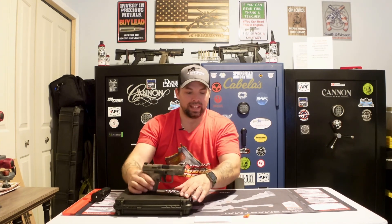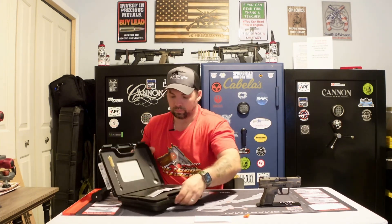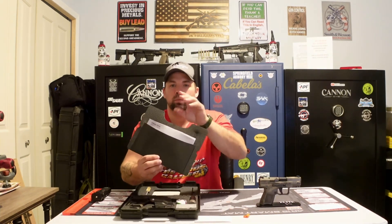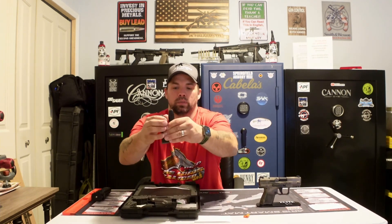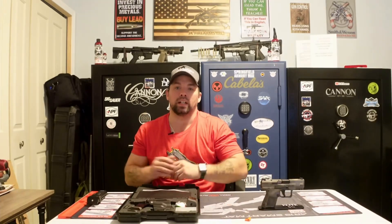With any Canik, you are getting two magazines. As always, you'll also get a bore brush and bore rod. The owner's manual, warranty information — everything is in there. On the Elite SC, you get a 12-round magazine and an extended 15-round magazine. You get a little bit of extension on the 15-round magazine. You can always buy more through us at JK Firearms or on the Canik website or any online retailer.